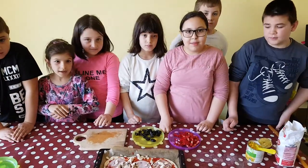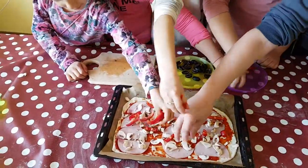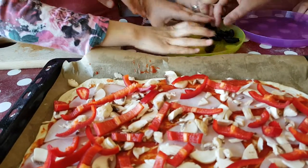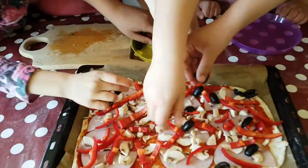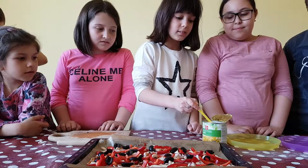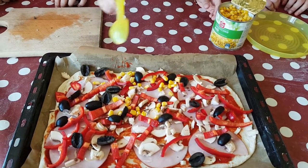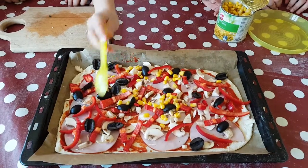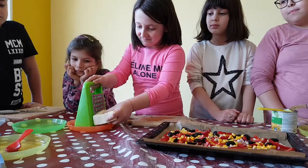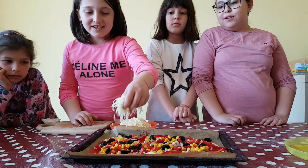You add the pepper. We add the olives. We sprinkle the corn. You sprinkle the cheese.